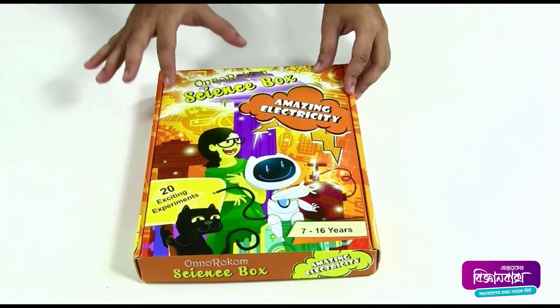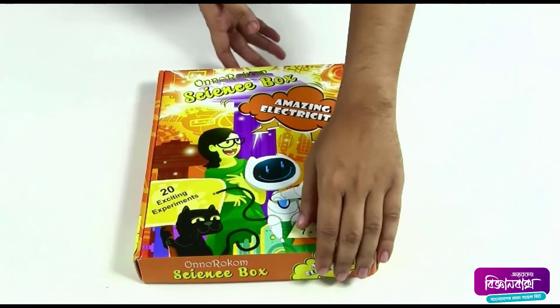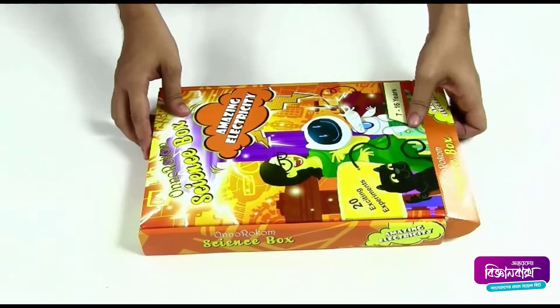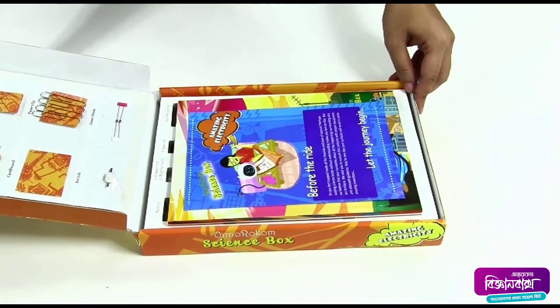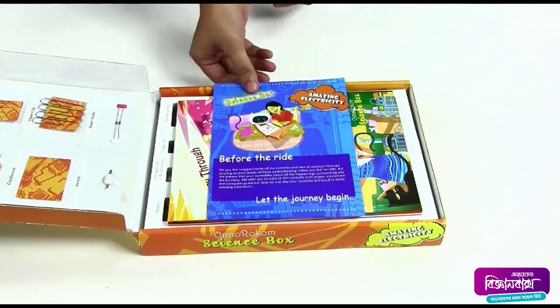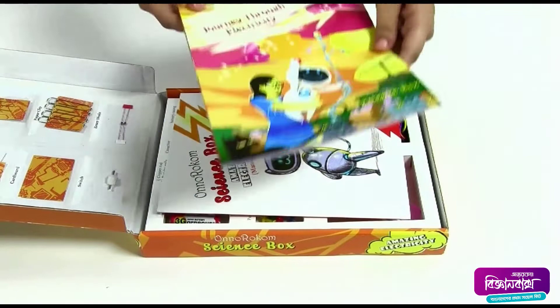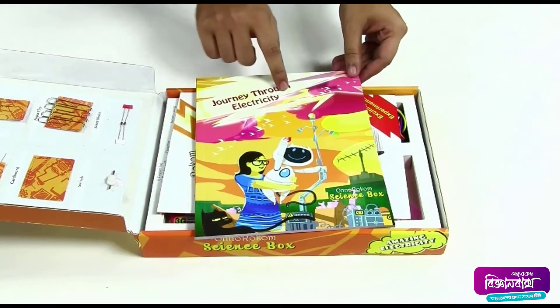Today we are going to show our Home Science Box Amazing Electricity. Now let's have a look at what's inside the box. This is a quick startup guide, and this is a storybook — a journey through electricity.